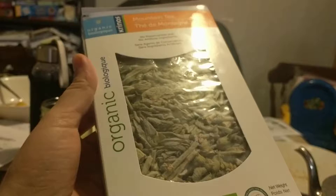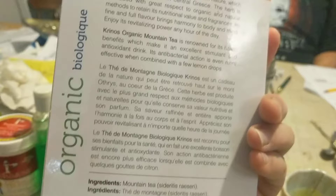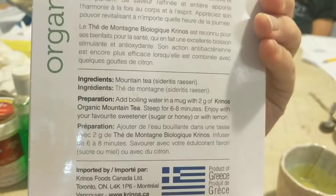This is a totally different species of plant. It is called mountain tea. It's organic, and the name of it — it's from Greece, Mount Othrios — is Sideritis, or Sideritis racemosa.